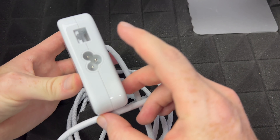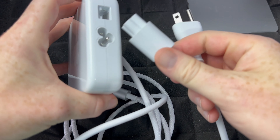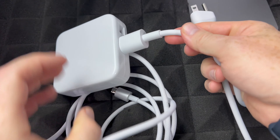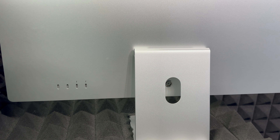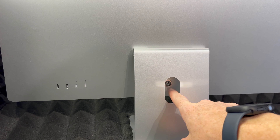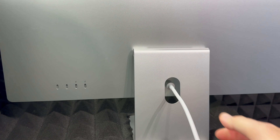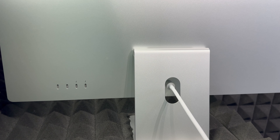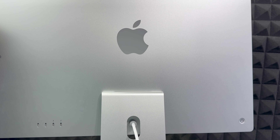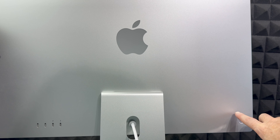Next we need to set up the power. This is the power adapter that came with your Mac. Take a look at the back — you also got this cable. All you have to do is plug the cable into the adapter, then this part goes to your Mac and this part goes to your outlet. The connection on your iMac is magnetic, so it's just going to snap in by itself. Then hook it up to your outlet and you're ready to go.